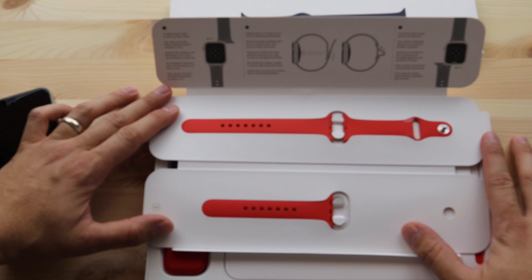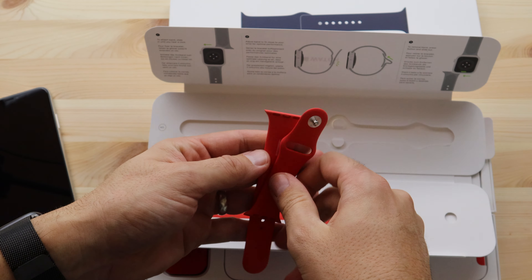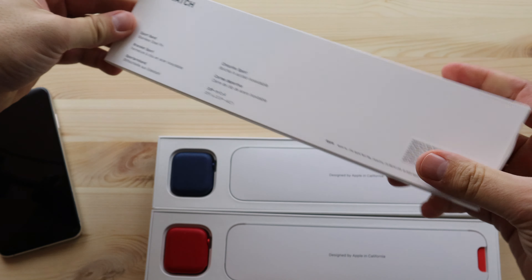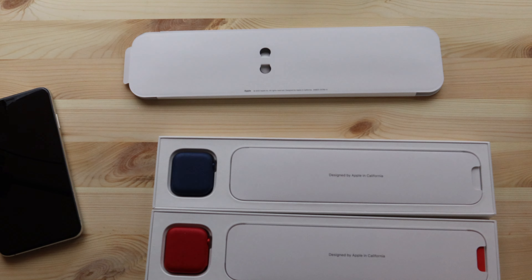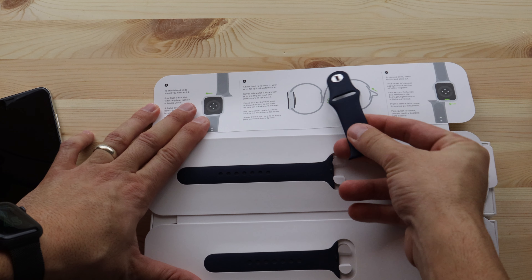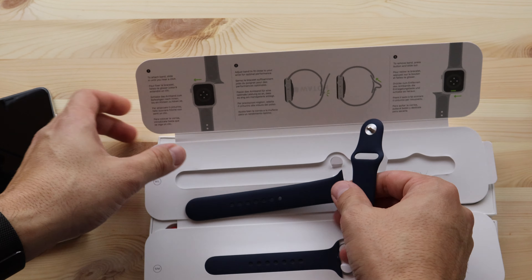Let's take a look at the bands. In person these seriously pop — these are like Ferrari red and they are absolutely gorgeous. I'm definitely going to use the longer band because I have a big wrist. Now let's look at the Series 6 blue bands. On camera it kind of looks almost black, but it's a real dark, deep navy blue. This is actually really nice — I really like that color.